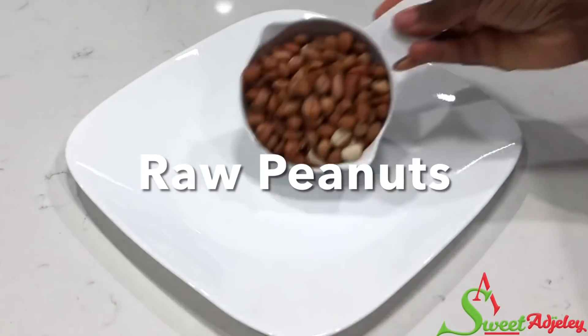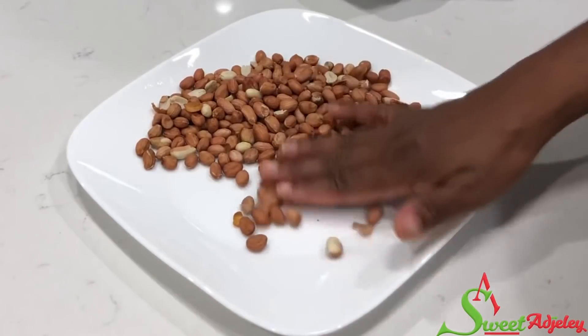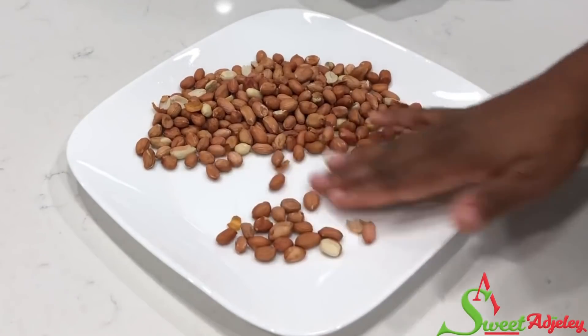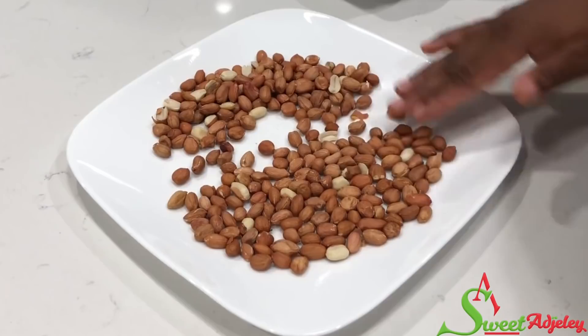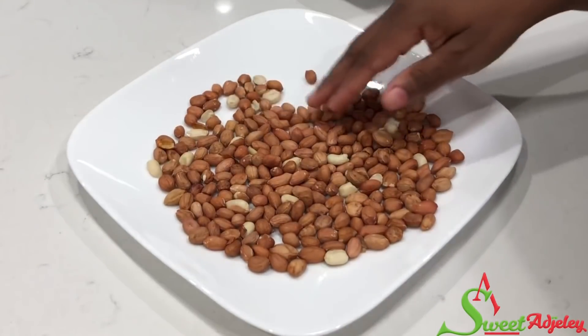Hello sweet team, welcome back to my channel. This is Sweet Ajele with two easy roasted peanut recipes for you all that you are gonna love. I love making my own and I know you will too.